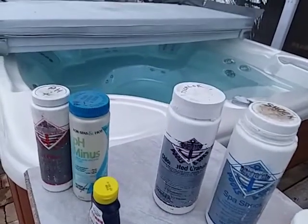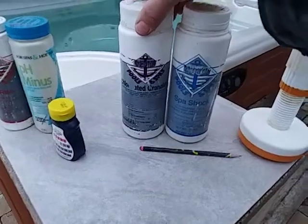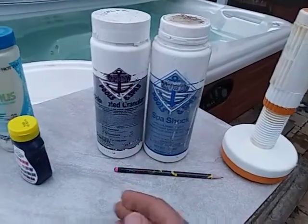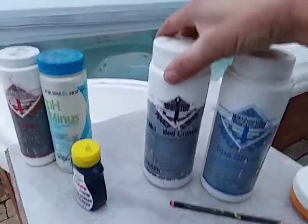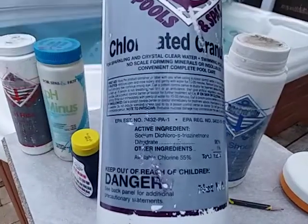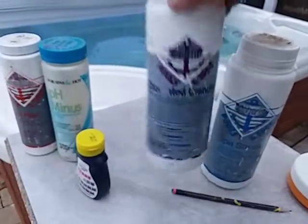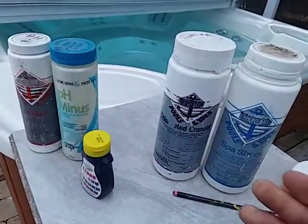You can use Baqua Spa, you can use the Frog system. I tend to use the chlorinated granular because nobody in my family has a chlorine sensitivity. The chlorine granular you want to use for hot tubs is called sodium dichlor. I mention that because a lot of people go and find a big giant bucket of chlorine granular designed for swimming pools.